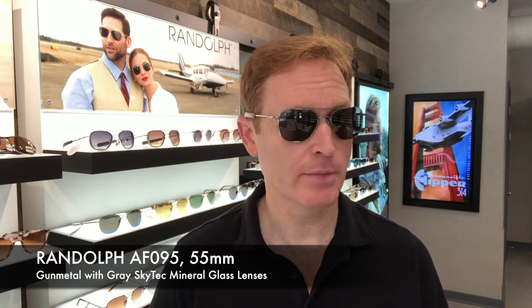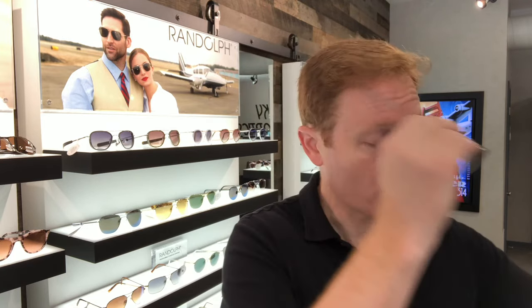This is the AF095, a gunmetal frame with gray lenses. This is the 55 millimeter — I have a medium face and this is more of a medium fit. If you have a more narrow face, it comes in three sizes; this is the 52 millimeter. And if you have a larger face, they have the 58 millimeter. They're all very lightweight and very comfortable.